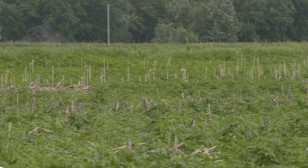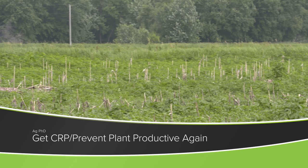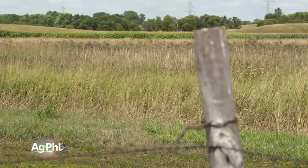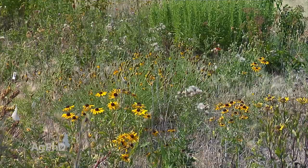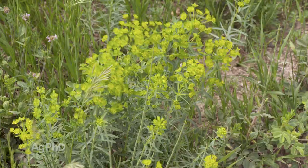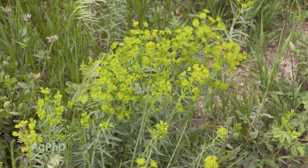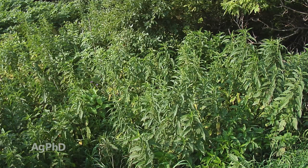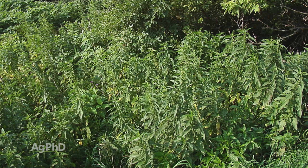If you had Prevent Plant this year, one of your biggest concerns has got to be how do I make my yields great next year? We'll also talk about CRP — if you're going to take ground out of CRP and put it into cropland, what do you do? One of my first questions when I talk to anybody with Prevent Plant or CRP ground is: what plants are actually growing out in the field? Chances are we've got perennials we've got to deal with, or just some really tough, well-established plants with deep root systems.